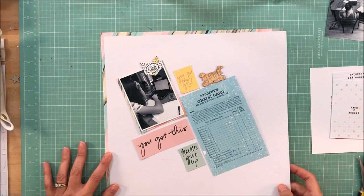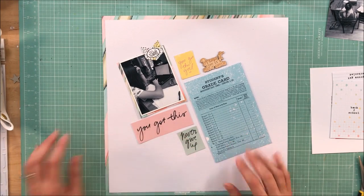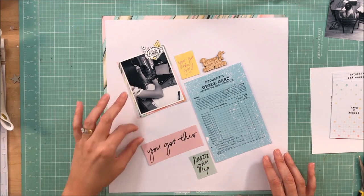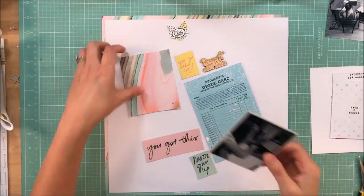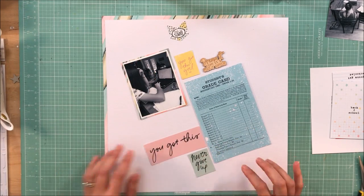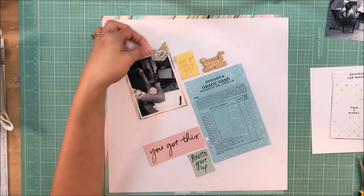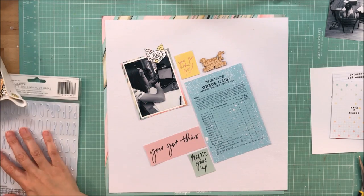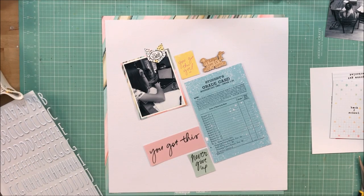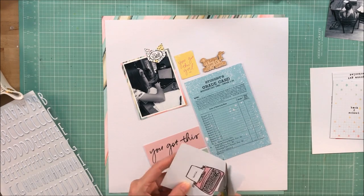The paper I'm going to back the layout on is one of my favorites. It is a Coco Daisy exclusive — a pink aqua, a little bit of cream and dark gray marble. It's just gorgeous, and I thought it would make the perfect background paper on the edge. I really wanted this to have a clean-cut look.